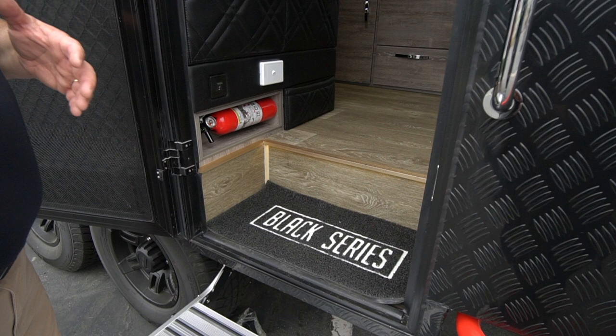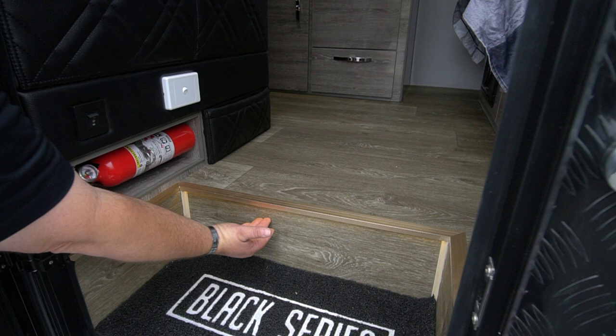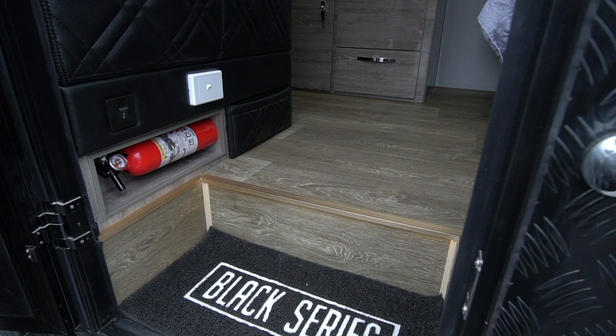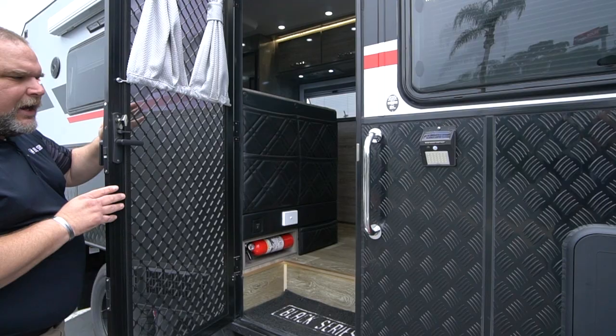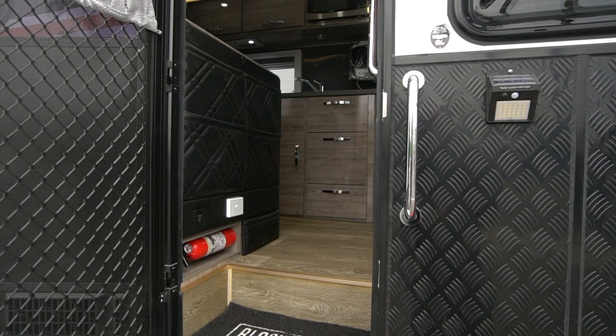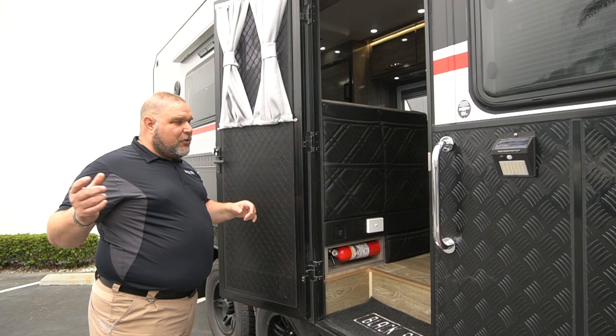One of the other really cool features that most all of our HQ models have now is a light underneath the steps. So when you go out for the evening you turn on your light — this switch right here — and you can leave. You don't have to worry about this light draining your battery, because when you close the door the light actually shuts off. There's a sensor that shuts it off, so when you get back and open the door, that light turns back on. It's a really nice feature.